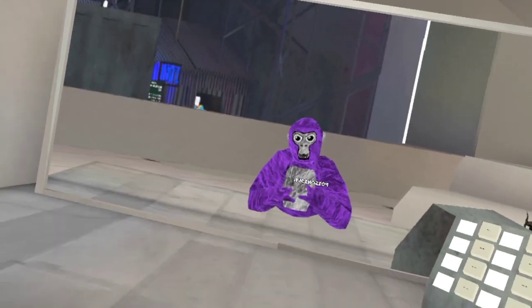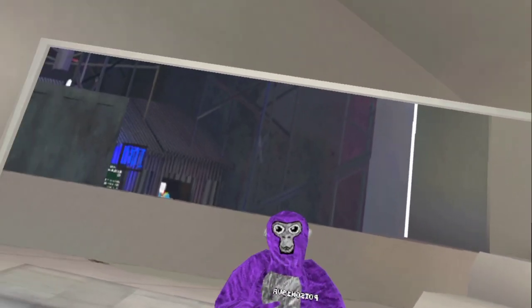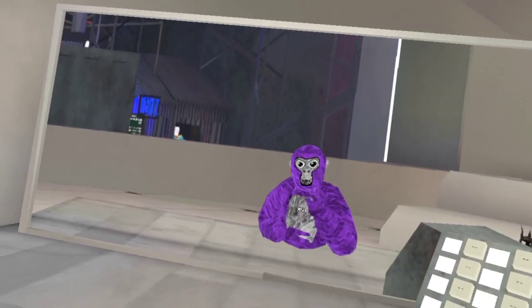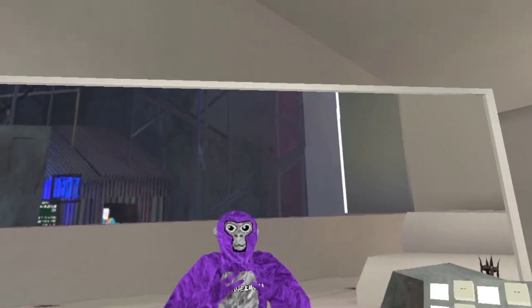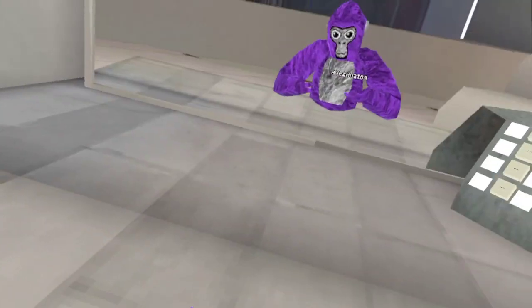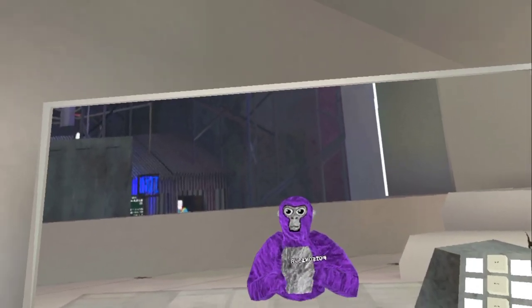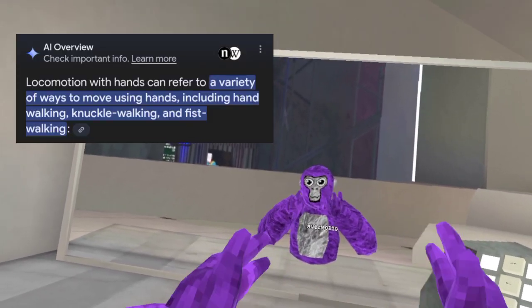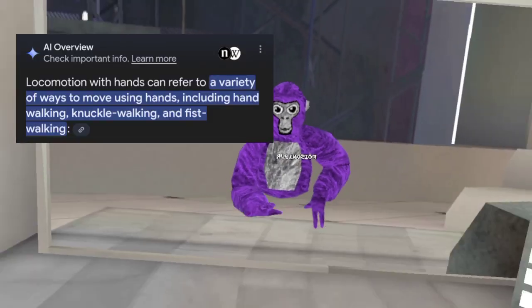Hello everybody, so today we are going to be going over the basics of Gorilla Tag. This does not include skills on how to play the game — this is simply just how the game works. Gorilla Tag, as you can see in the mirror, I don't have legs. That's because Gorilla Tag uses something called locomotive movement, where you move with your hands.